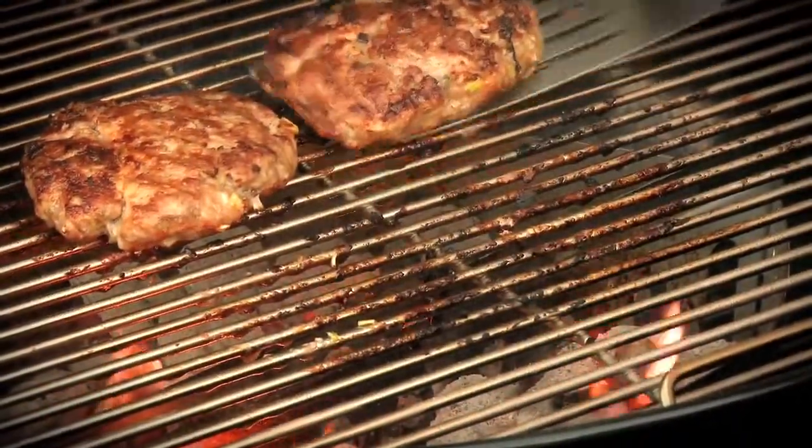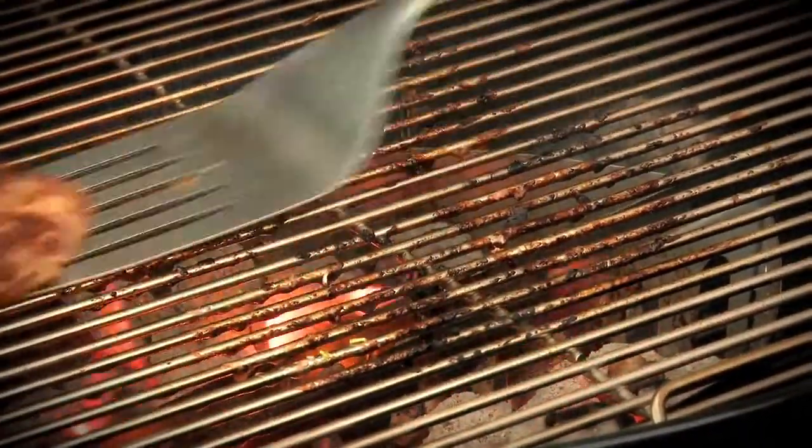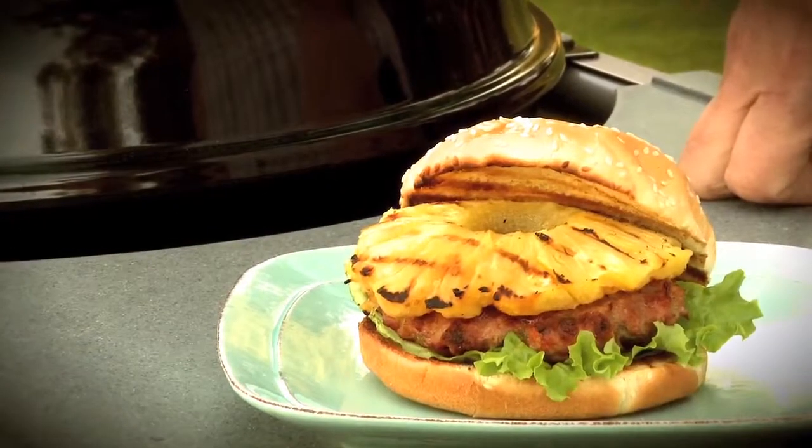Let them rest for a few minutes, and then let's build some burgers. In the end, this is what you get — a spectacular pork burger. Remember that whenever you're cooking a burger, you're losing some moisture; that's just the price you pay for making it edible. But if you start with enough added moisture up front and you don't overcook them, you've got plenty left over for a perfectly juicy burger.